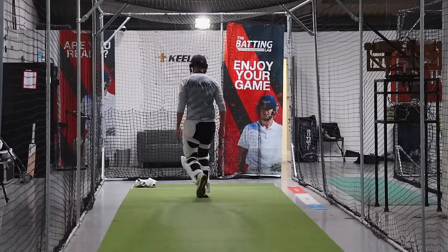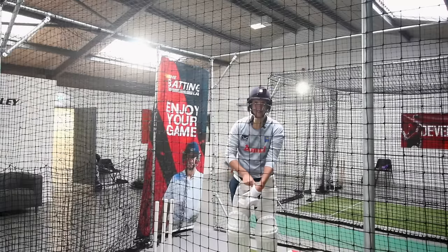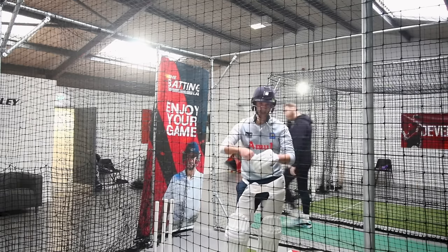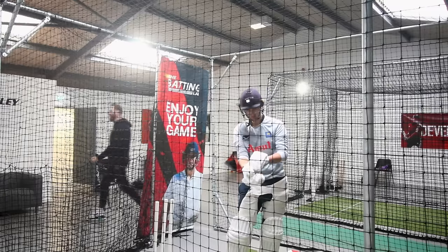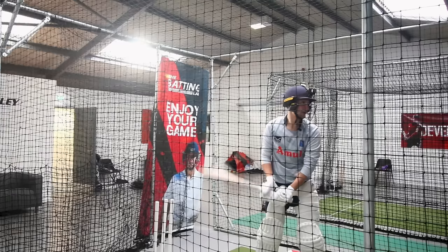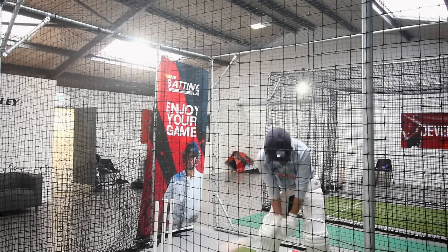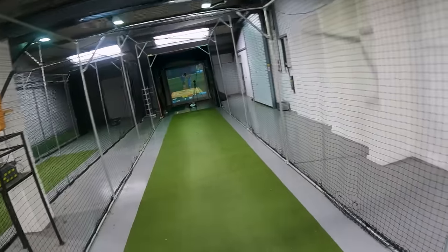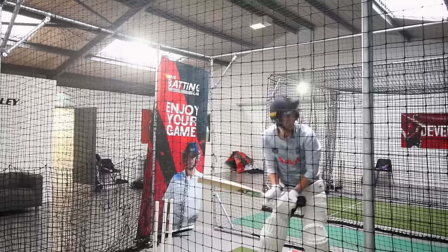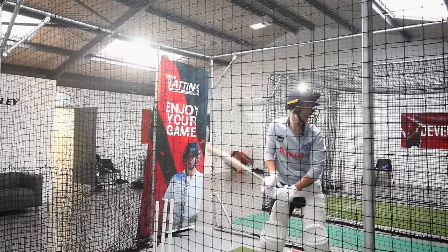A new cricket bat is well better than Christmas, Easter, and your birthday combined — it just is, isn't it? Be embarrassing when I nick off the first one. I don't even think I've ever picked this up with gloves on either, which is kind of embarrassing. That'll do — definitely feels a bit different in the hands.